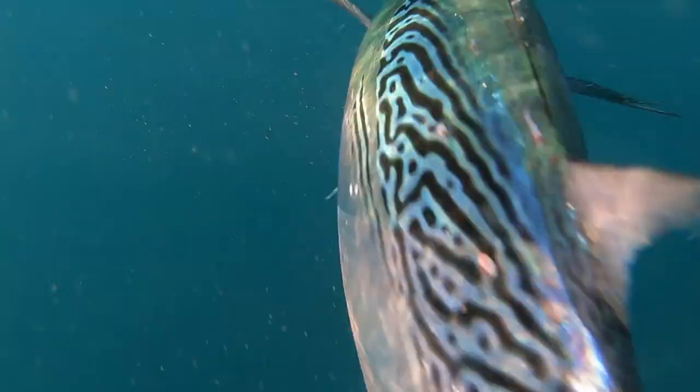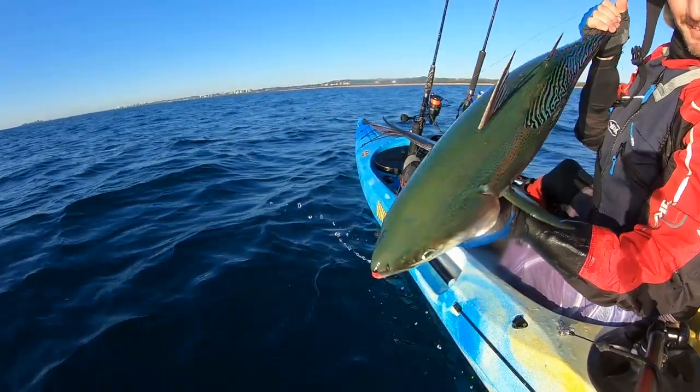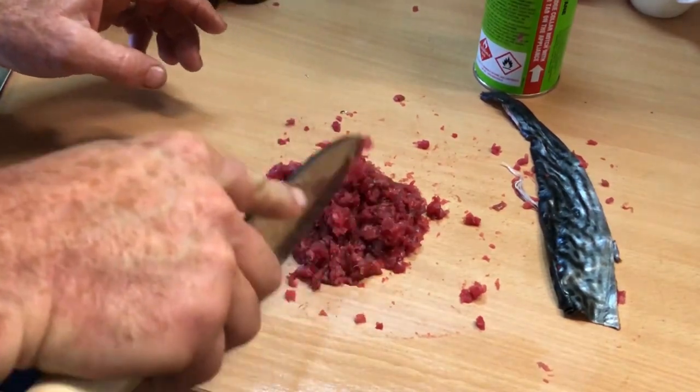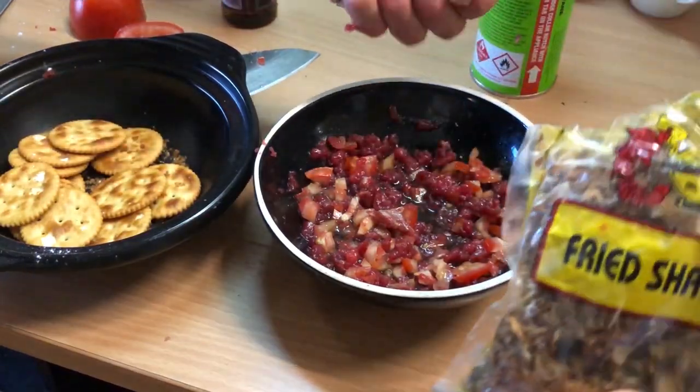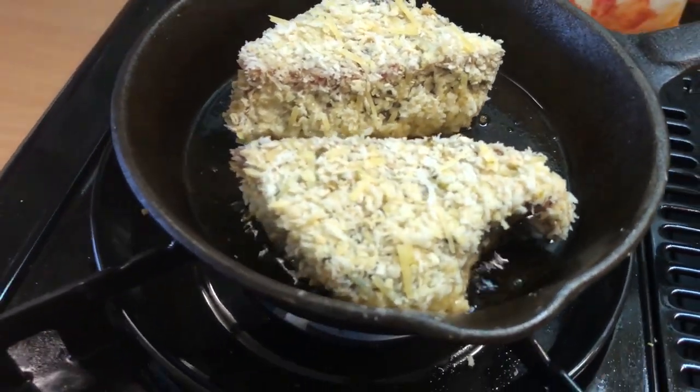Chopping the fish fine like mint, just to add to it. Just crush them up. Yeah, that's sizzling away. That's going to be delicious.